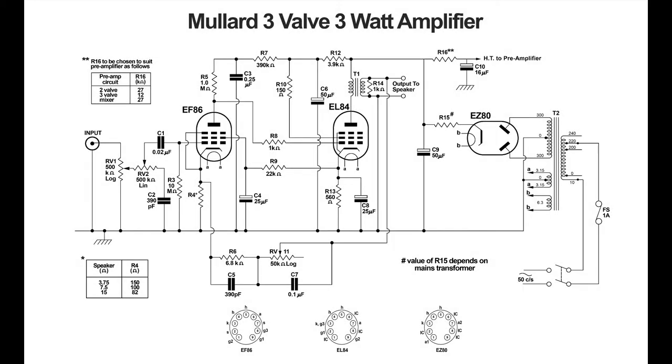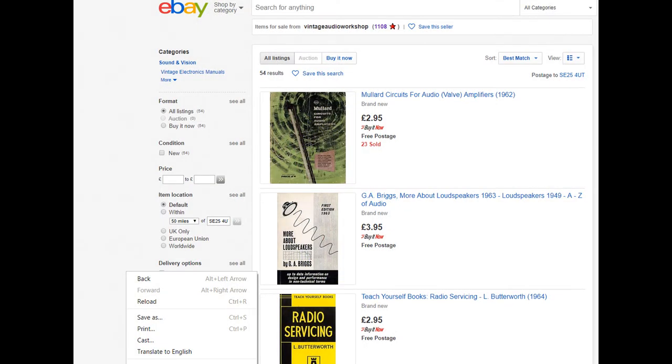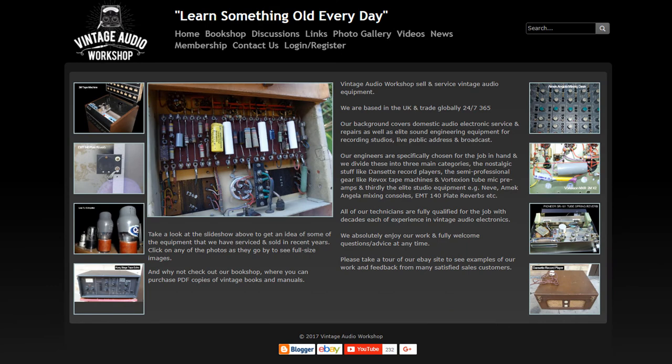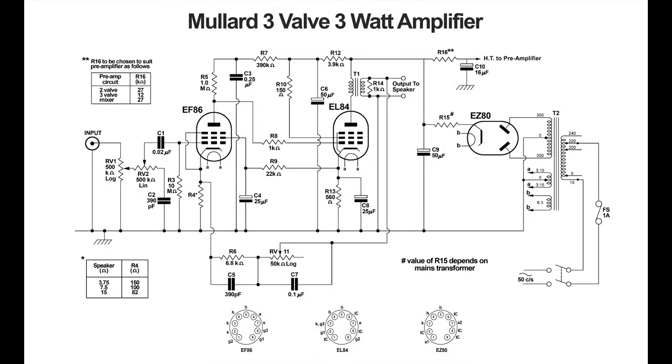Here's a Mullard 3-3 circuit diagram taken from a book shown on screen. This book is available for sale on eBay as a digital copy — search for 'Vintage Audio Workshop' to find it. You can also visit the website, fill in a membership form, and take advantage of a free membership deal. A service technician will now take you through the circuit diagram of the Mullard 3-3 valve amplifier.